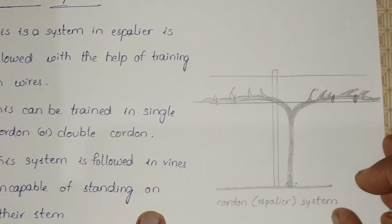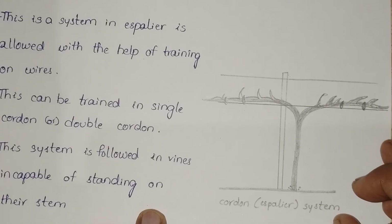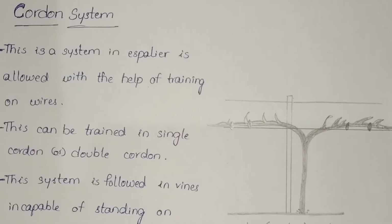Observe this diagram carefully. This system is trained with the help of wires. For the convenience of mechanization, these shapes are being utilized in fruit trees. Such shapes are given to adjust the geometry of plantation, like hedgerow system, box, and unclipped natural, in fruits like guava, mango, sapota, and citrus.